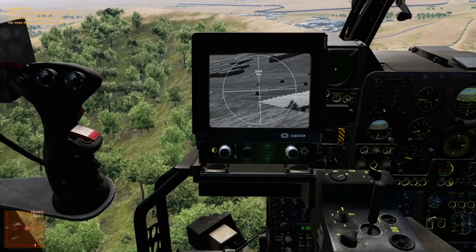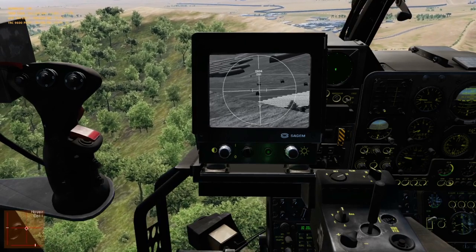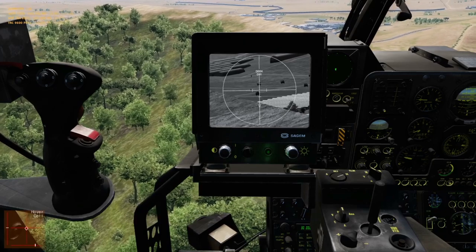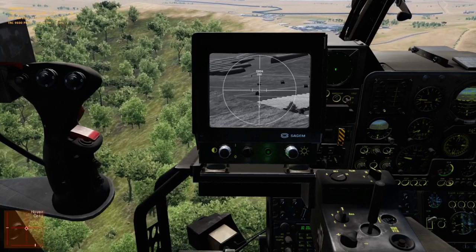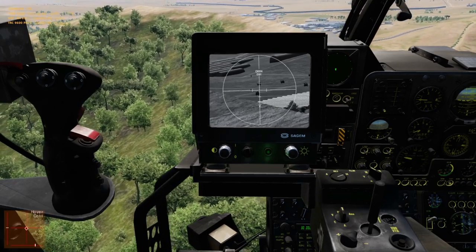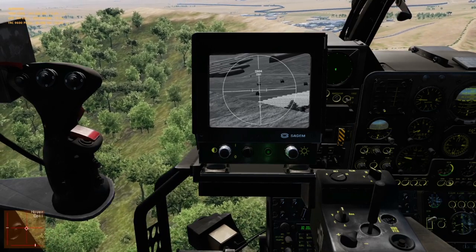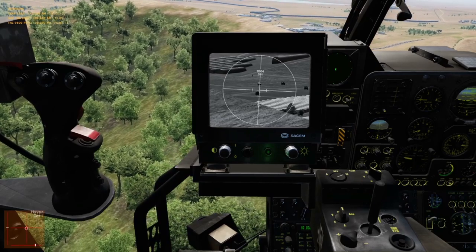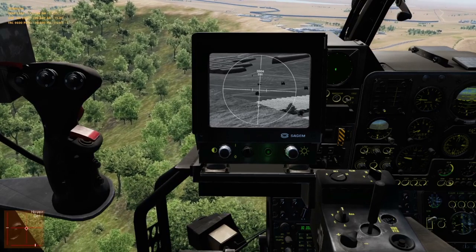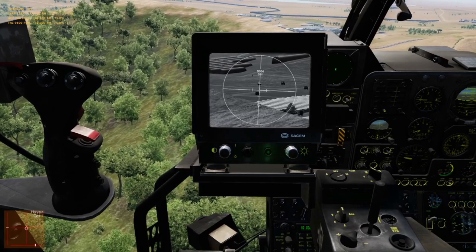SPADE31, SITREP: estimate 6 vehicles, 2 squads of infantry on the supply depot in Romeo 2-3 Hotel firing range, mainly trucks and APCs, 1 by ZU-23 on truck, no close friendlies, 1 weapon per pass, no restrictions, no hazards. SPADE31, advise when ready to copy game plan. SPADE31 ready — game plan: this will be a Type 2, bombs on target. Advise ready 9-line.